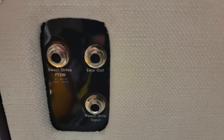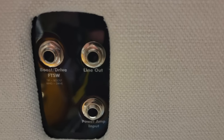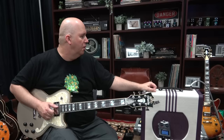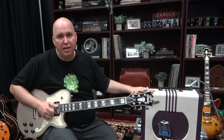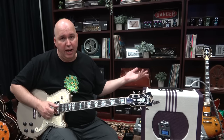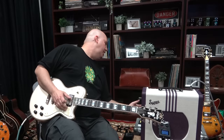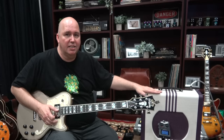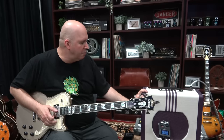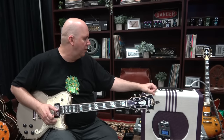Important things to note: in the back you can footswitch the boost and the drive, and you have a line out, which is important in today's world if you want to run it out to something — maybe an interface to record, or run it into another amp and slave another amp. There's a ton of uses for that. It's a pretty interestingly put-together amplifier in that it has a lot of features, and I think the big selling point of course is this aesthetic on top of already what sounds like a great amp.